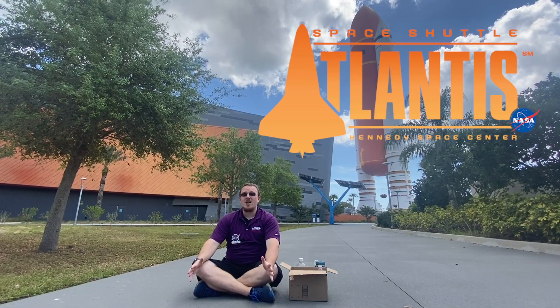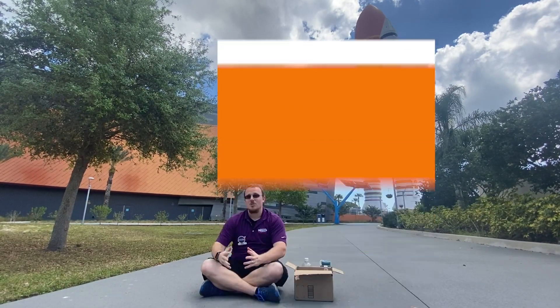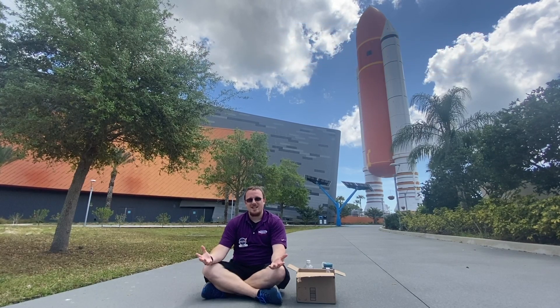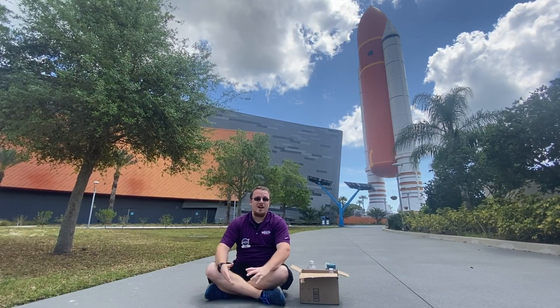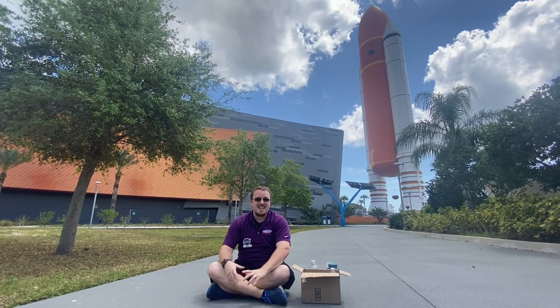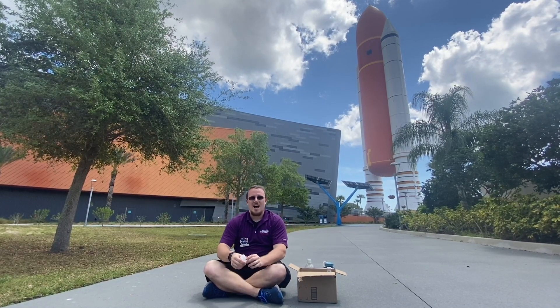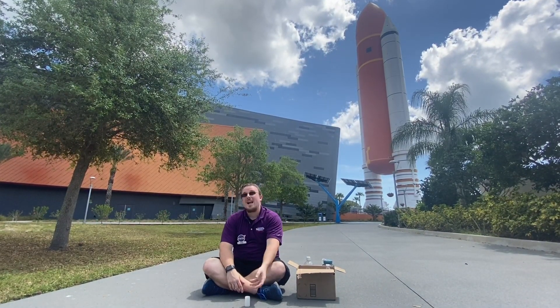Today we are going to be doing a really cool experiment using chemical reactions — they're called chemical rockets. We're going to mix together a solid and a liquid, and they're going to create a gaseous byproduct. As that gas builds up it's going to create a lot of pressure within our system and cause the lid of our container to pop off and create a rocket.